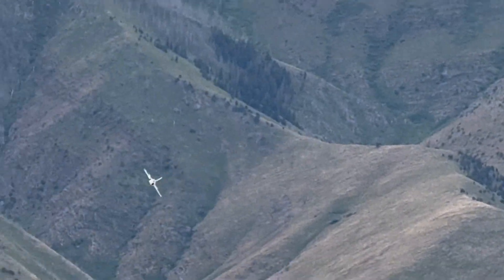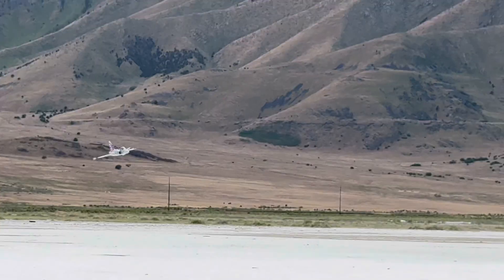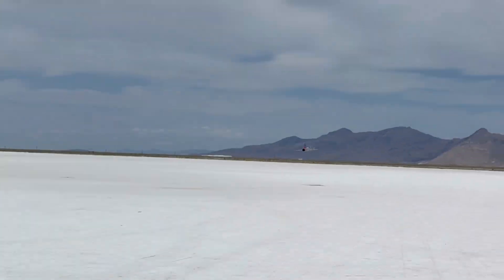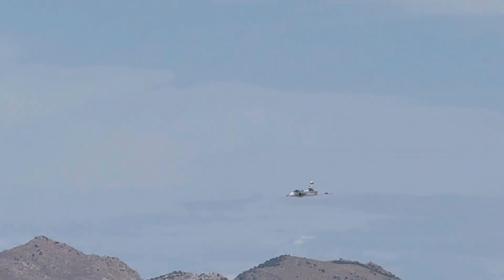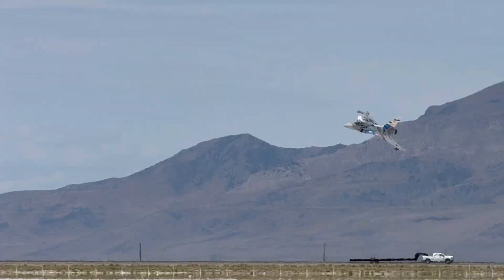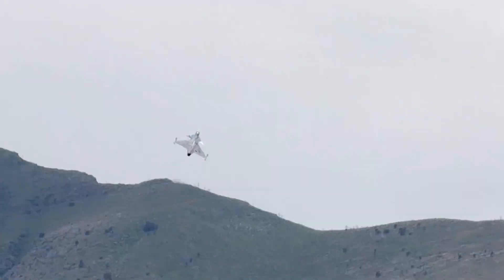All right, here we go. Speed pass — full throttle. Right now I think I have the aileron set just a little too high. All right, another beauty pass. That's how it goes.